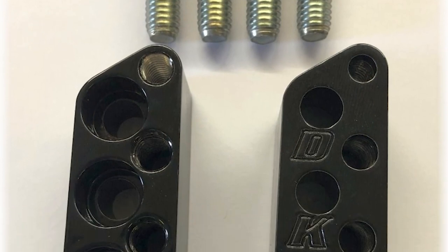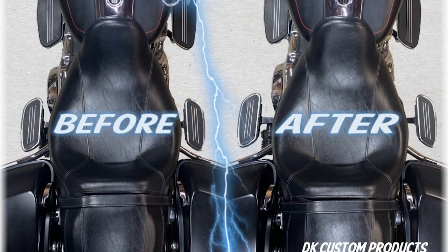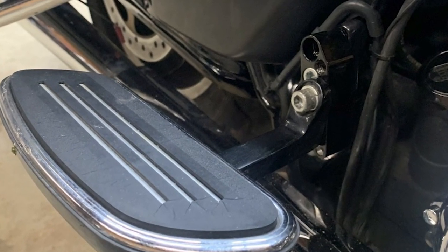So why a floorboard relocation for the passenger on the baggers and trikes? One of the biggest reasons we did it is because the legs, especially the right leg of the passenger, are subjected to a lot of heat coming up from the exhaust. The FB16 relocates the passenger floorboard out one inch further from the sides of the bike or trike, which gets a little more air there and a little less heat.